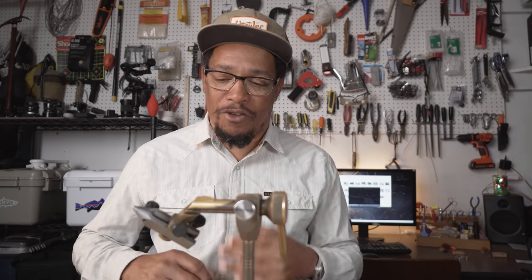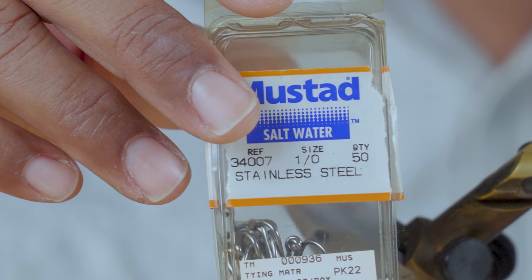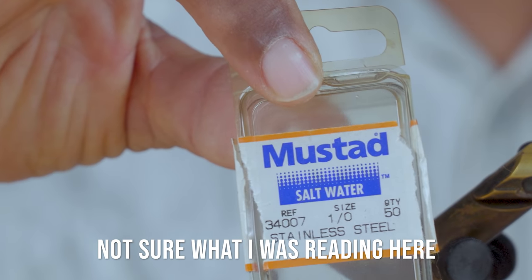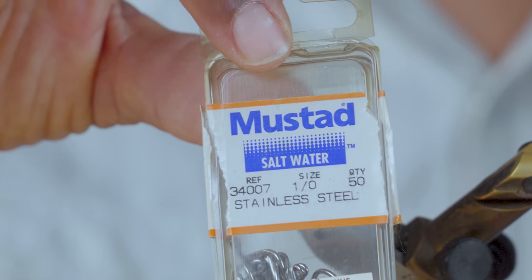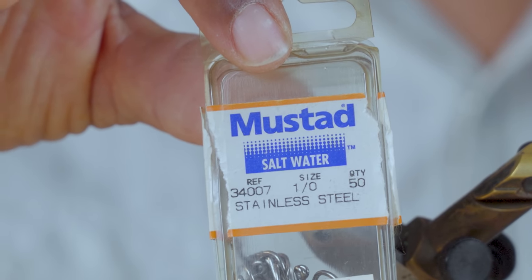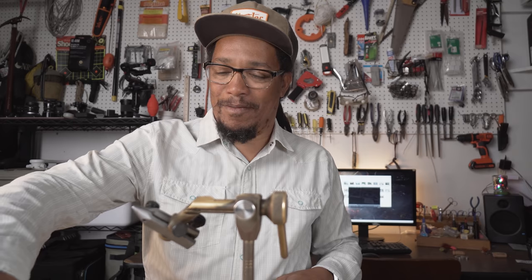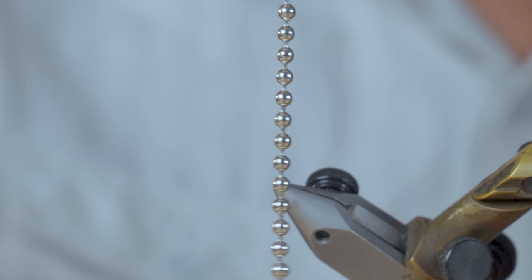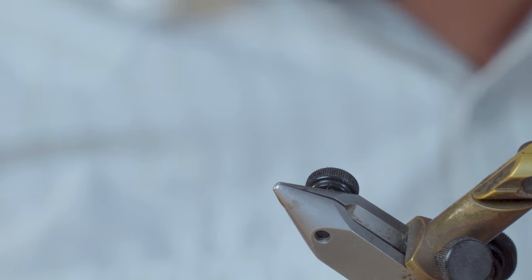The nice thing about it is it is super easy to tie, only a few materials required. We're going to need a hook, and for this one we're using a long shank hook — the Mustad 7411 stainless steel in a 1-0. I'm sure there's plenty of other hooks that will work, but this just happens to be the one I have. B-chain eyes — I believe these are size large B-chain eyes.